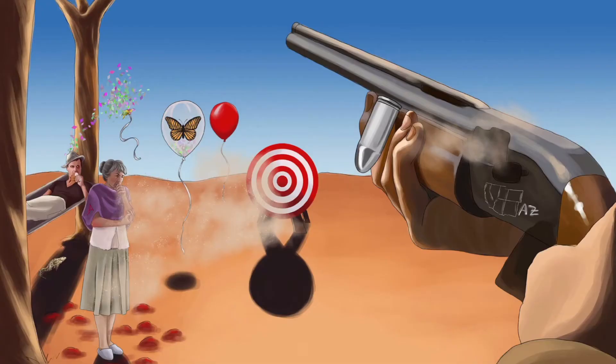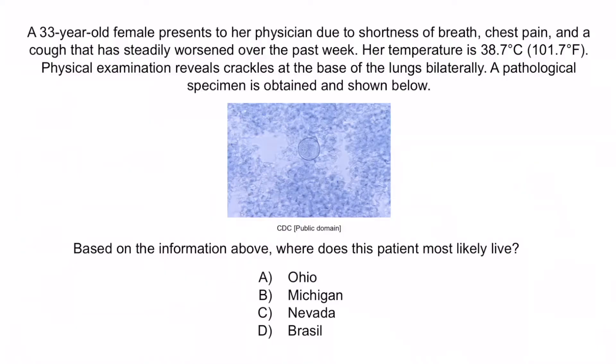The large spherical-shaped balloon with confetti helps you remember that spherules are unique to Coccidioides immitis. The southwest region shown on the gun reinforces that Coccidioides is endemic to the Southwestern United States, including Nevada. Options A, B, and D are incorrect: Ohio is the endemic location of histoplasmosis, Michigan for blastomycosis, and Brazil for paracoccidioidomycosis. So again, the correct answer is C, Nevada — and with that, we've covered everything you need to know about Coccidioides immitis.